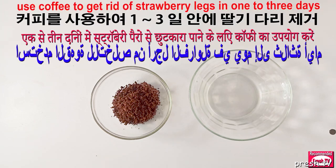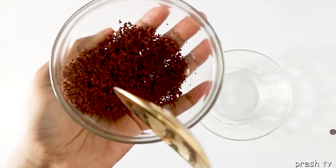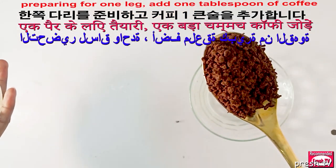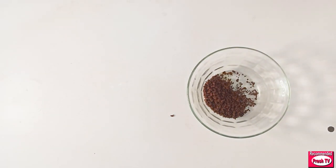You need a tablespoon of coffee to prepare this. If it's for two legs, you need two tablespoons of coffee. I'm just preparing for one leg, so I'm using one tablespoon of coffee. The next ingredient I'll add is honey — honey is very good for smoothing and giving you clear skin.